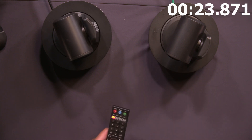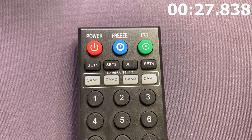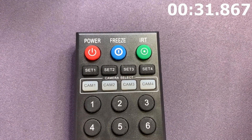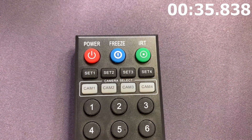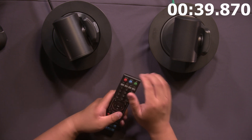So in order to change this, let's go ahead and reset both of them using these buttons up here. Set one, set two, set three, and set four are going to set the frequencies, and cam one, cam two, cam three, cam four are going to select the frequency. Let's pretend that this is camera one, and we want this one to be camera two.